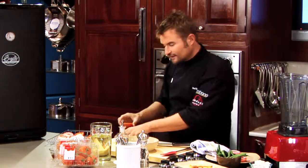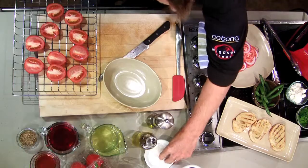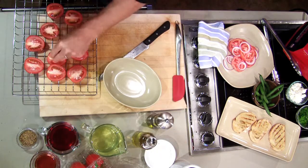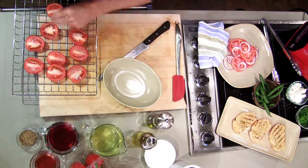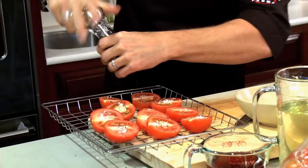I am going to emulsify it or thicken it a little bit with some mustard. But the body and the flesh of the tomato is important because it'll add substance to the dressing. A little bit of seasoning — salt and some cracked black pepper.